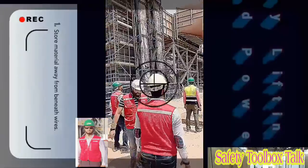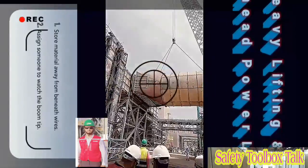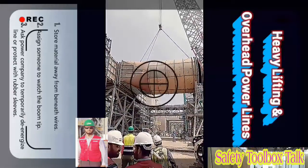This may mean storing material in a location that is not under the wires, assigning someone to watch the boom tip when work approaches a power line, or asking the power company to temporarily de-energize a line or protect it with rubber sleeves.